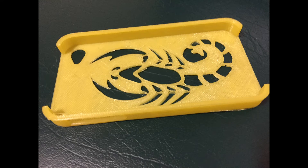After removing the brim from the cover and cleaning up the small bridging issue that happened, I am very happy with my new phone cover for my old iPhone.